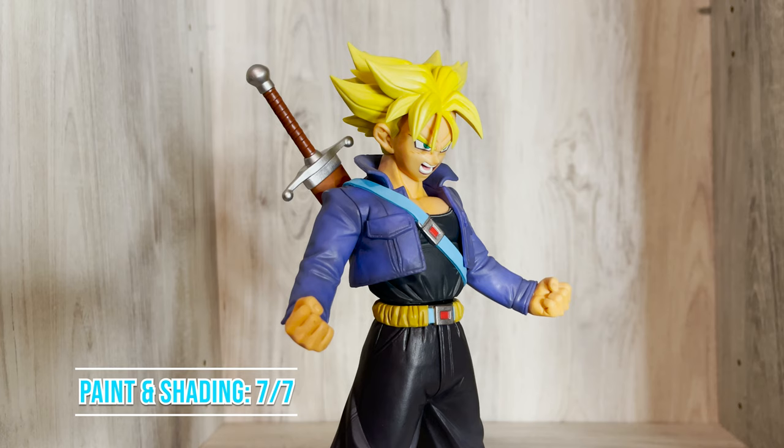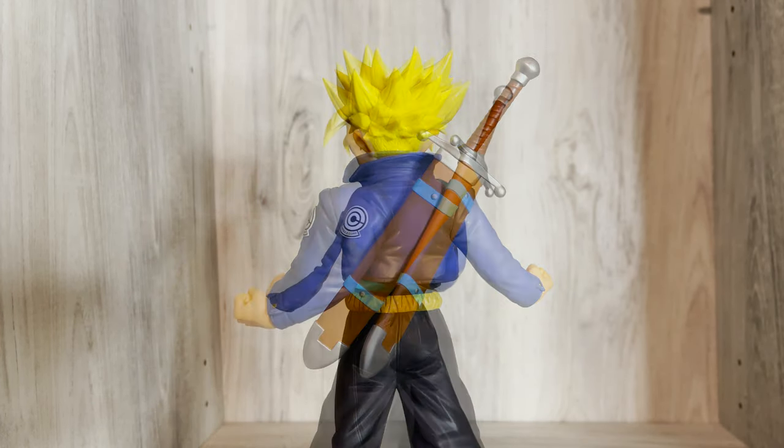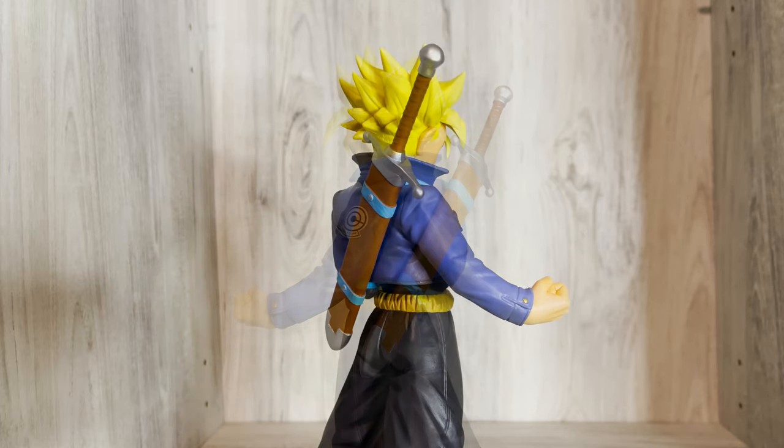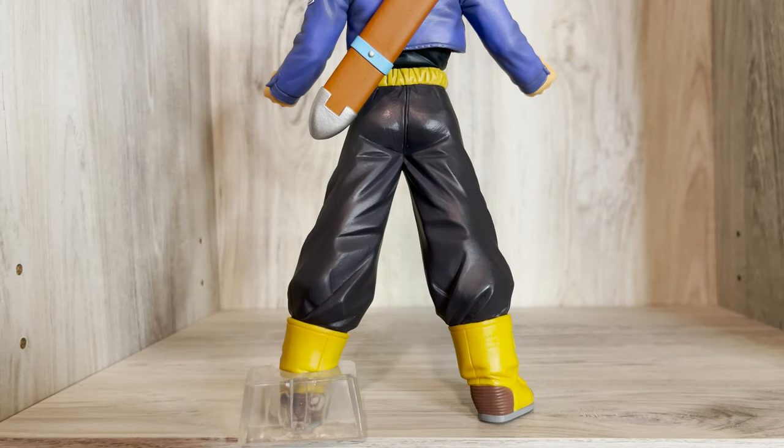Paint and shading are great. I don't know what it is about the Omnibus style for Super Saiyan hair, but I love it. There is subtle shading all over the figure as well. I would have liked a little more shading to make the figure pop more, but it still looks great.